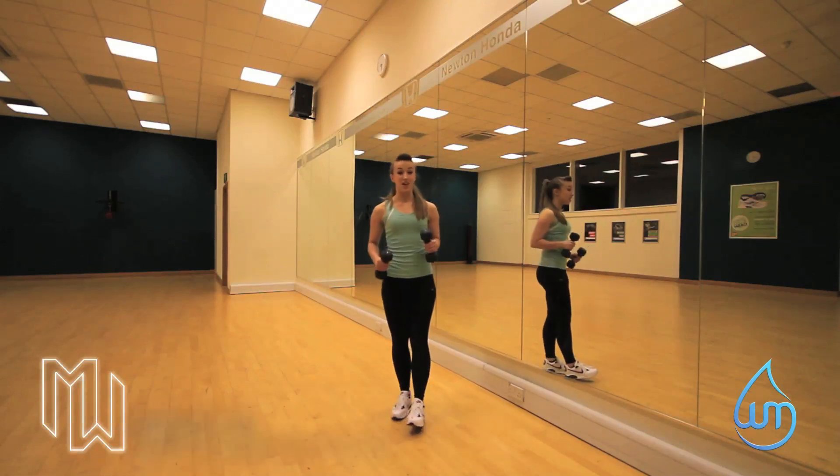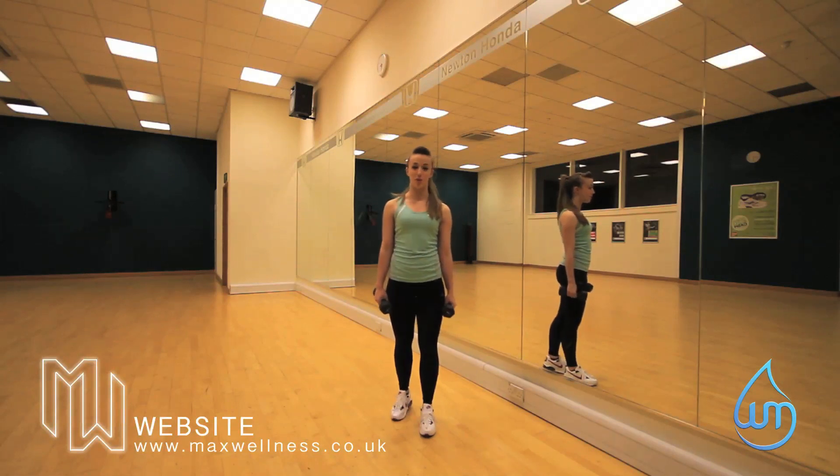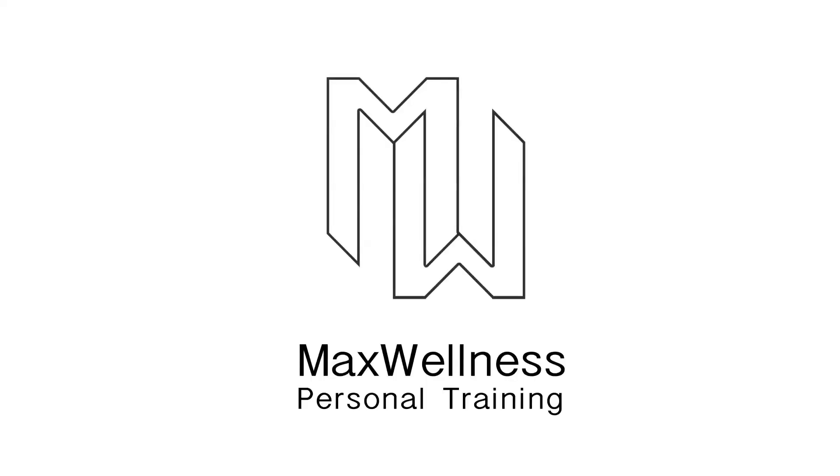For more fitness tips and hints, follow me on Twitter at Max Wellness PT, or go to my webpage at www.maxwellness.co.uk. See you next week — bye!